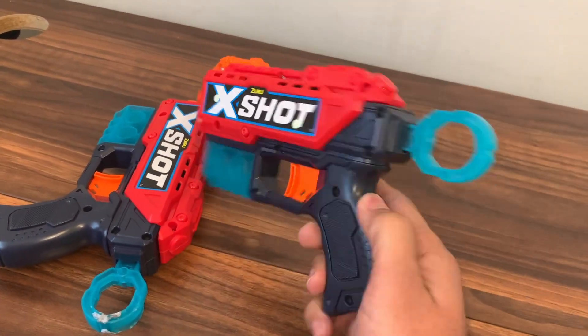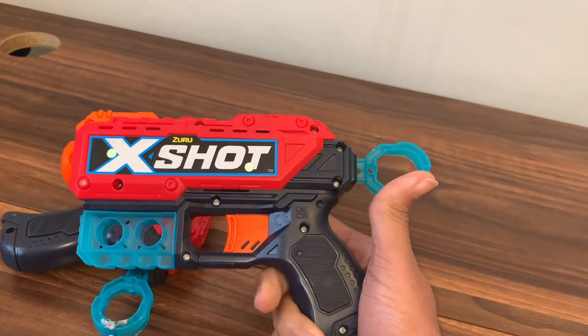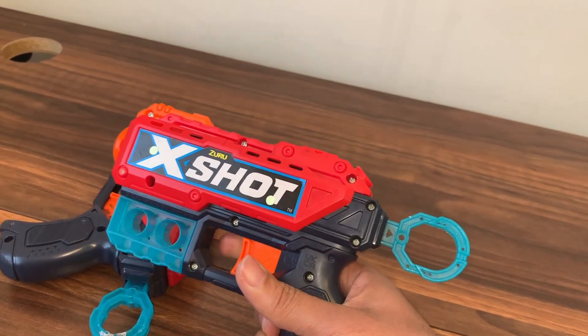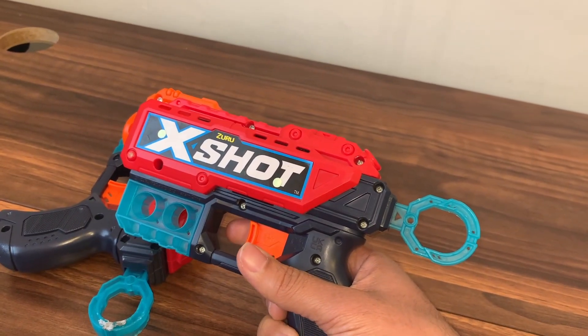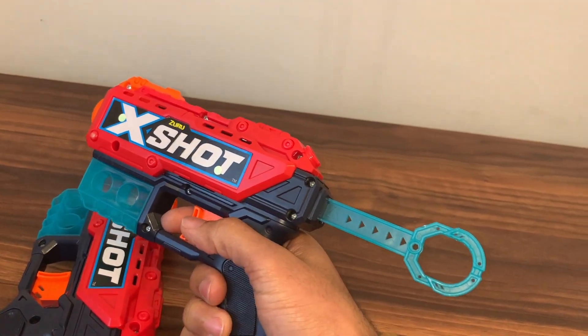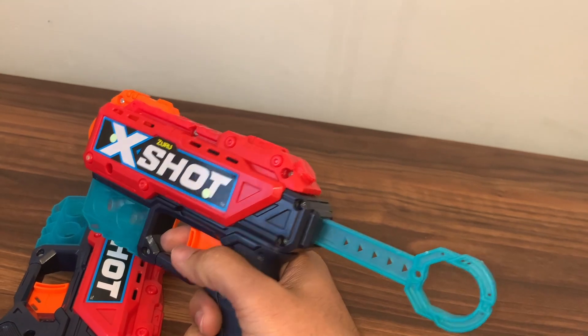These are pretty cool because you can choose your skin — they come with different skins you can add on. They're pretty small, as you can see, and they can fit in your hand. They have a normal blasting joint, and also one where you pull it back from here, giving you a more advanced shot — probably up to around 27 meters, which is about 90 feet away.